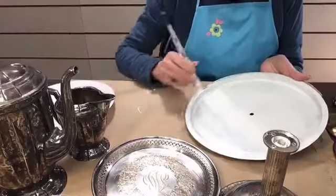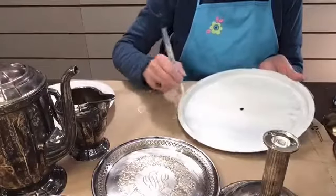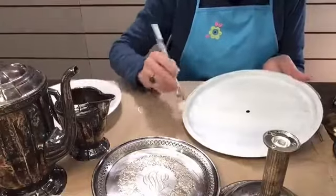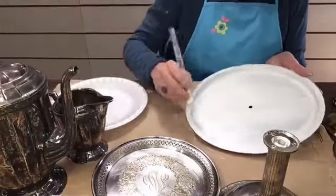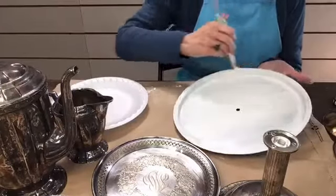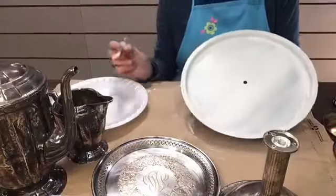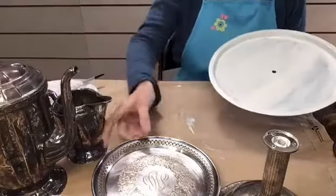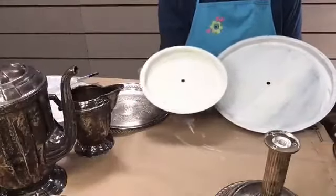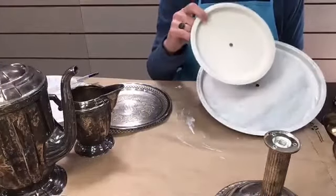You can dry this with a hair dryer or a heat gun or something. Just be careful - the metal gets hot. I would do at least two more coats. So this is the middle tray with three coats of paint on it - as you can see, the coverage is really, really good.